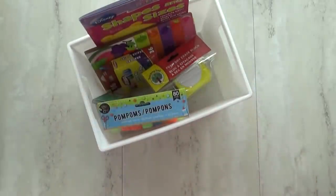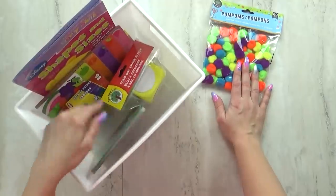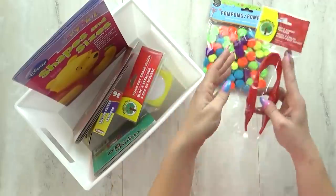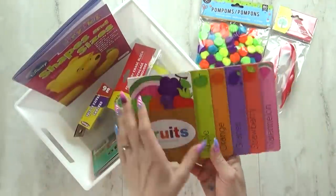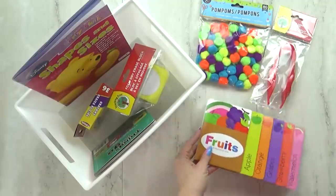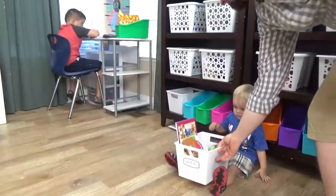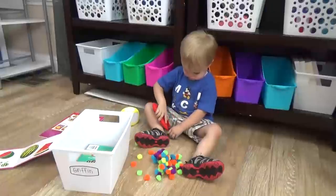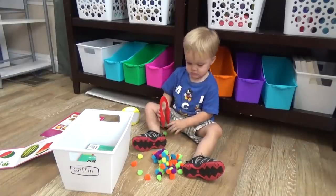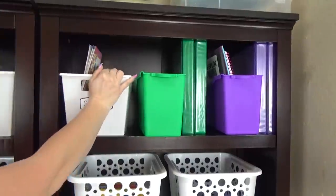I went to the Dollar Tree and I bought one of these white plastic bins — definitely one of my favorite organizing bins from the Dollar Tree. While I was there, I picked up several items just for this bin, just for my toddler. Things that are educational and fun, projects that he can work on while the older kids are doing their schoolwork — basically things to keep him busy. The trick is that this bin only comes down from the high shelf when the older kids are working on their schoolwork, so the items stay new and special. When he's done, we put it right back on the high shelf.